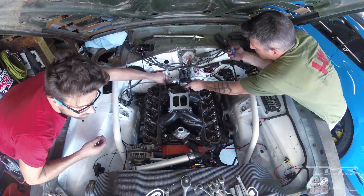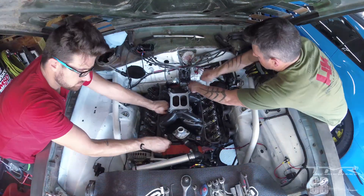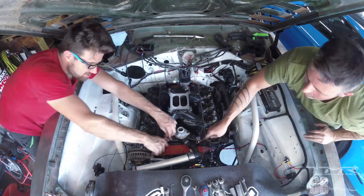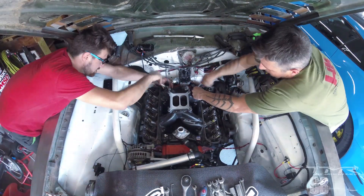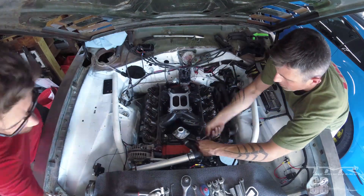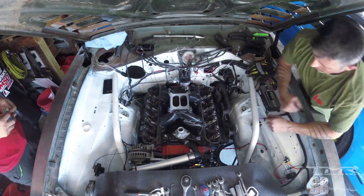La pipe d'admission est ce qu'on appelle une dual-plane, c'est-à-dire que certains tuyaux d'admission passent un peu plus en dessous que d'autres. On peut voir là où c'est marqué Edelbrock, notamment un des tuyaux passe sous l'autre. Ce qui fait qu'il y a un côté où certaines vis sont un petit peu plus difficiles d'accès — ça prend un peu plus de temps, on ne peut pas y aller avec le cliquet, il faut y aller avec une clé plate et faire un quart de tour par quart de tour.